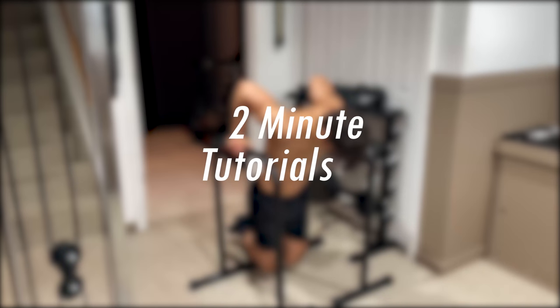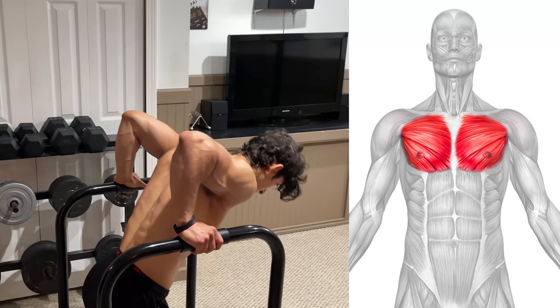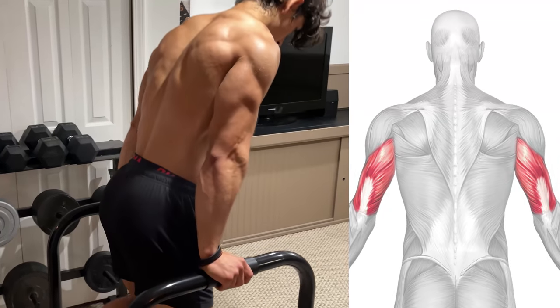What's up guys and welcome back to 2 Minute Tutorials. Today's focus is the bodyweight dip. This exercise is going to target your pectoralis major, anterior deltoid, and all three heads of your tricep.